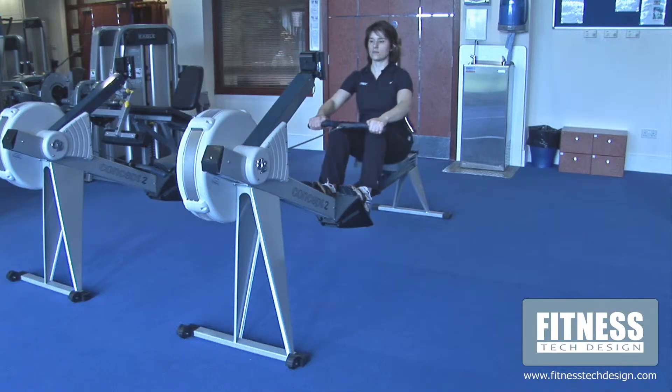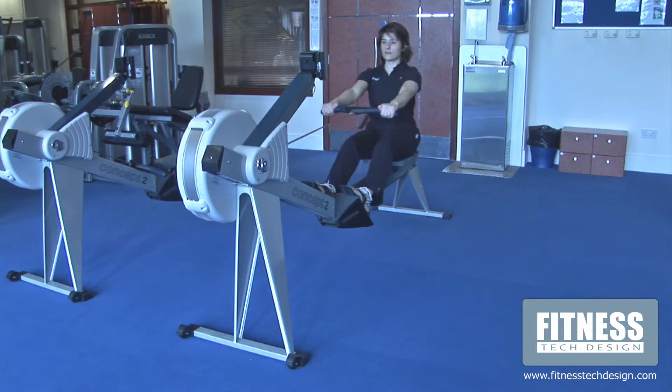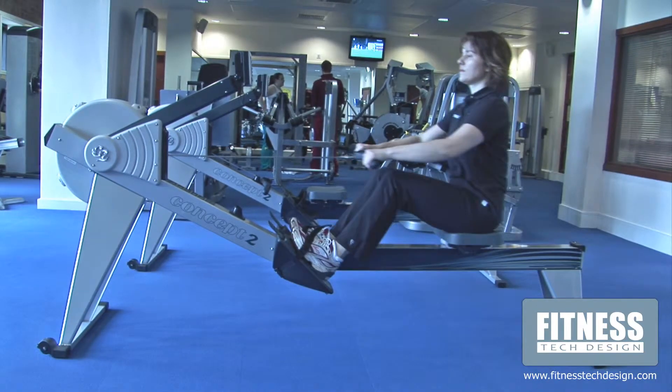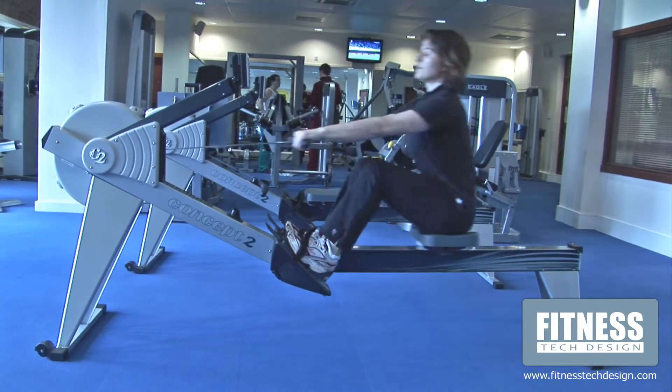On the return, begin by releasing the handle. Once the handle passes the knees, bend the legs back to the start position. Maintain a tall seated posture, keeping the eyes focused forward, and build into a smooth rowing action.